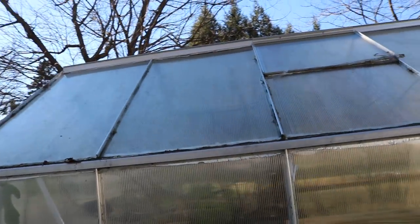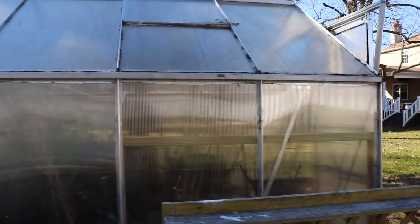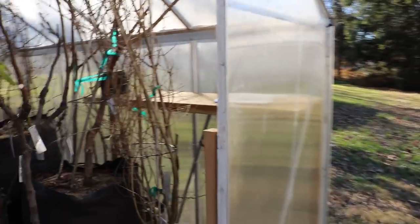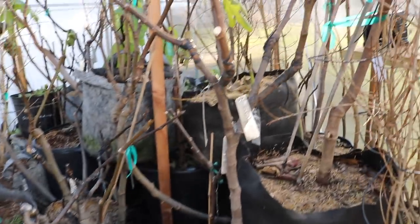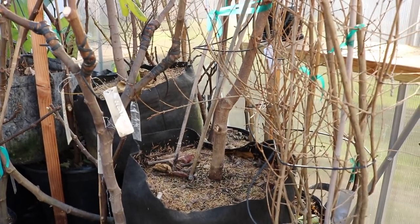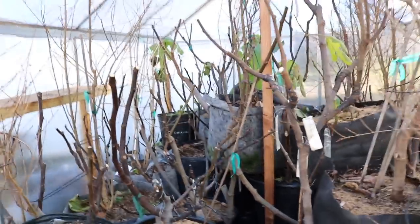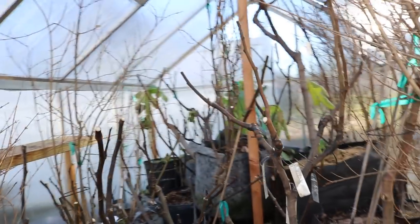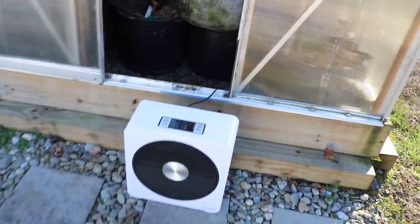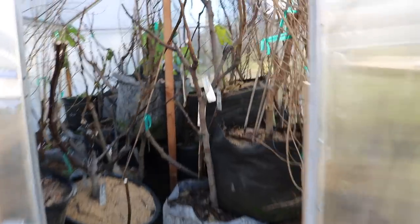Adding something on the top like bubble wrap is what a lot of people do, or blankets, moving blankets, row cover, tarps — anything you can do to insulate this, because my greenhouse doesn't need sunlight in the wintertime. It's too cold to grow anything in here, and all these fig trees are dormant and I want to keep them dormant. So less heat is actually better, and you want to keep this thing somewhere between 20 and 50 degrees Fahrenheit at all times. Adding insulated material and keeping this heater at a nice steady rate when temperatures start to dip below 20 is going to be the key to my success.